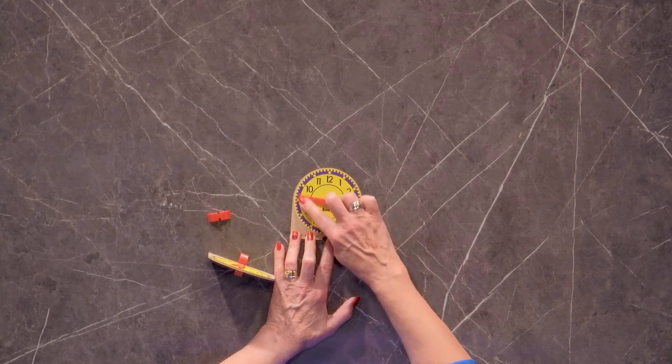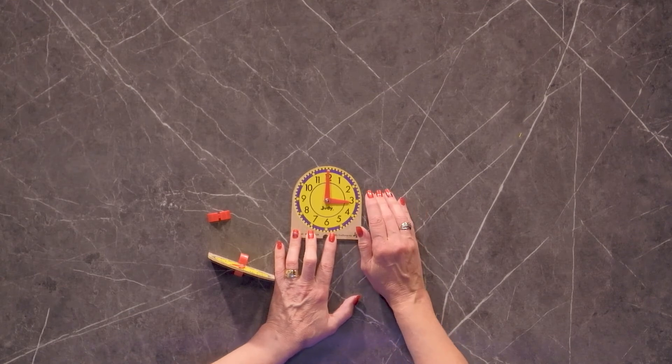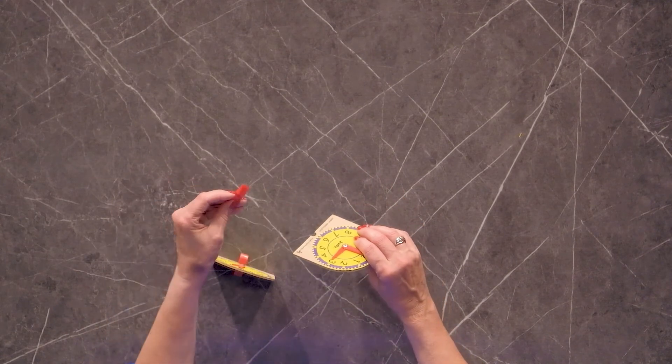These are great for teaching time. These are actually a required manipulative for the Saxon 1st, 2nd, and 3rd grade programs. And what's really nice is each clock — this is a set of two — each set comes with its own little stand as you can see here.